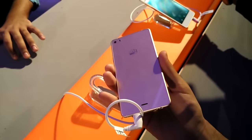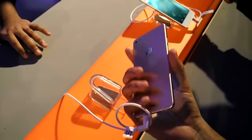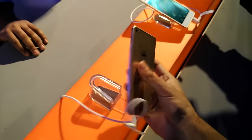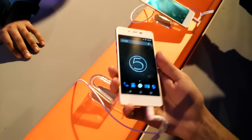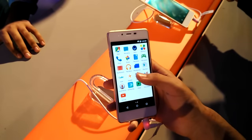On the left side, these are the volume rocker buttons. Micromax logo at the back, the bottom 3.5mm jack port, and micro USB port. The phone looks great, it feels great guys — the weight is minimal, it's really sleek, and in terms of build quality it's awesome for any user.